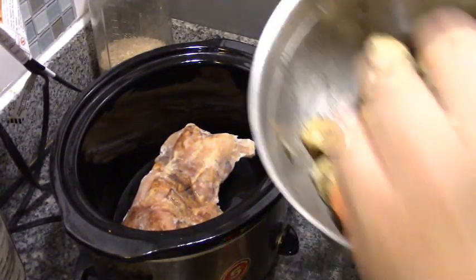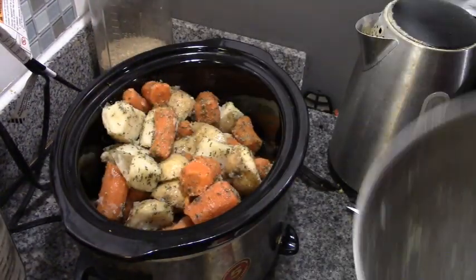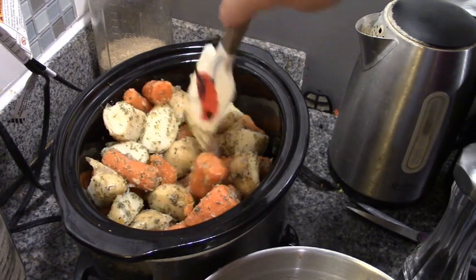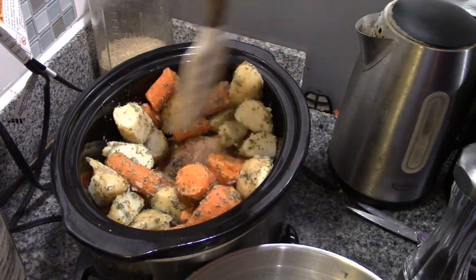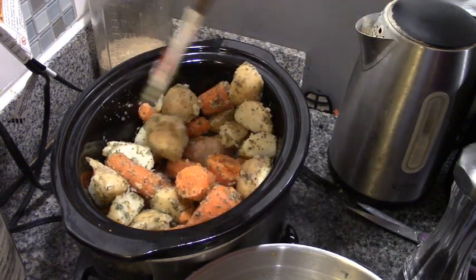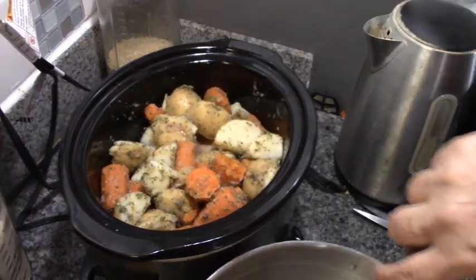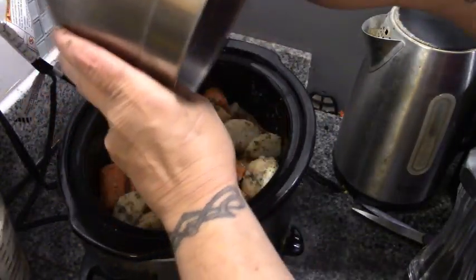Now we're just going to drop these in the crock pot. This would be better with a bigger crock pot, but this is what I've got, so the chicken is buried in the vegetables. Let's make sure we get our seasonings on here.